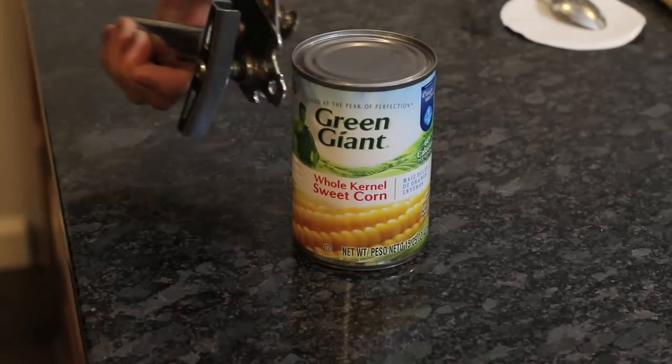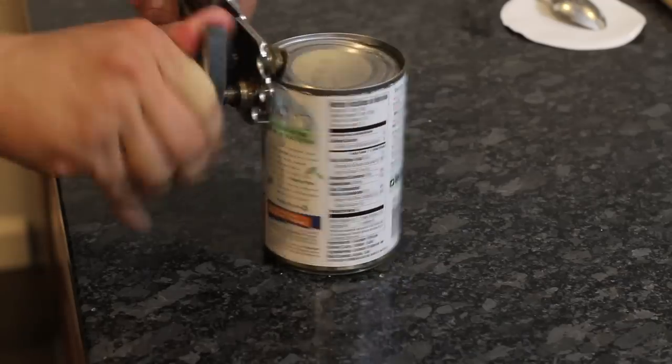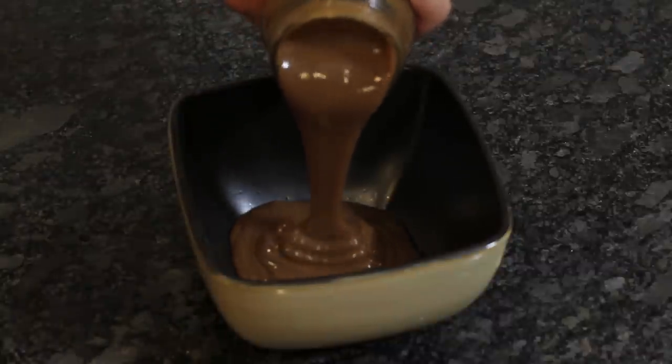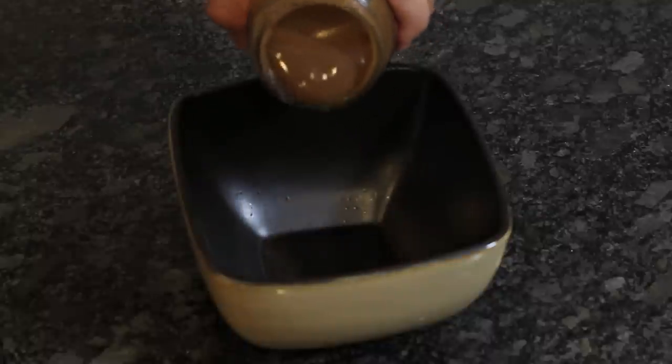Next, we're going to open up a can of corn. Notice how I'm using this can opener? That's why the internet is so valuable for moments like this. And pour some caramel — I mean gravy — into a microwave-safe bowl. This is going to take about 75 seconds at least, so prepare yourself.